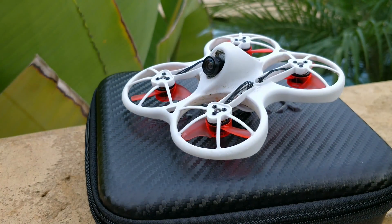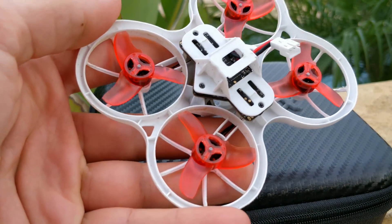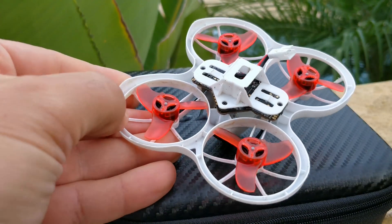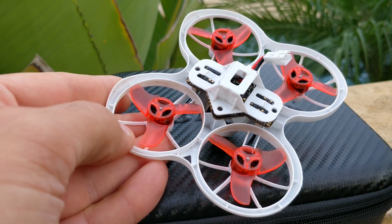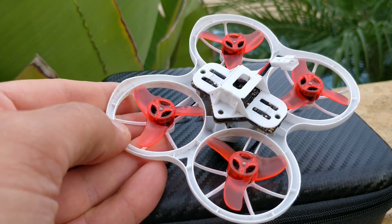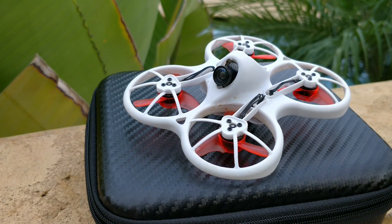Finally, flight time. This thing uses 0802.5 motors at 15,000 kV. Comparing that to other whoops, that's actually a pretty low kV. My previous favorite whoop has 22,000 kV motors and gets about 40 seconds less flight time than this. I'm getting anywhere from two and a half minutes to five or six minutes just floating around on a 450 milliamp 1S battery.